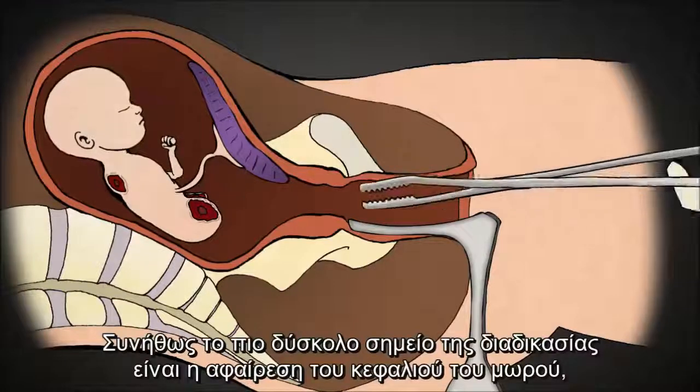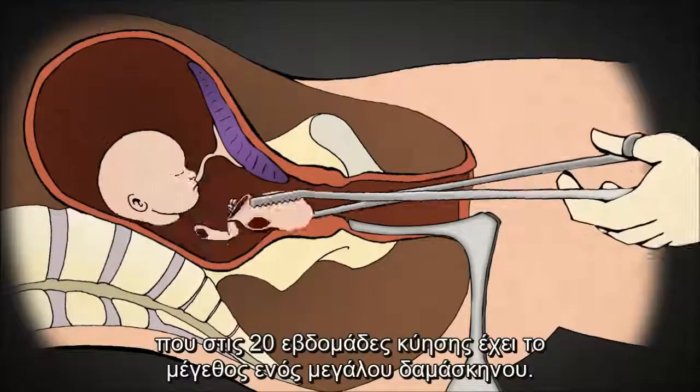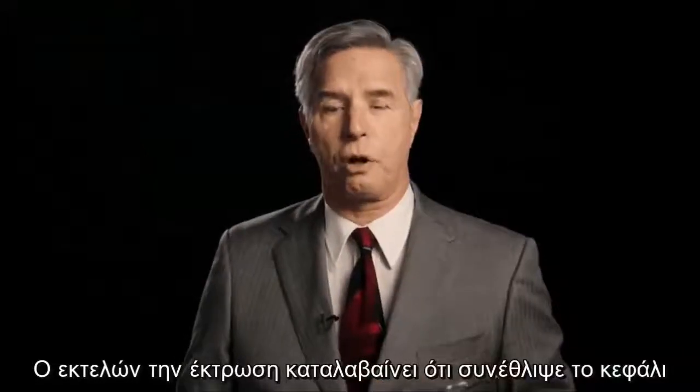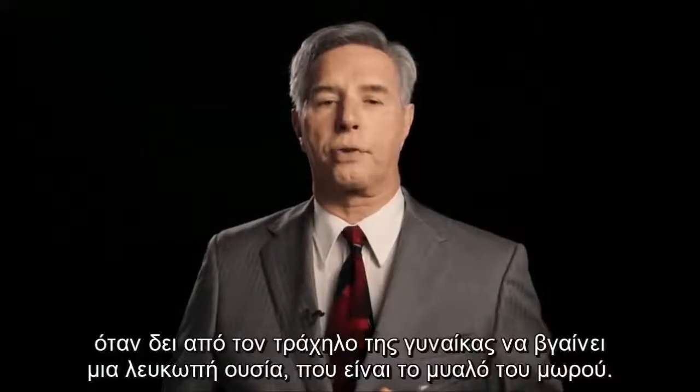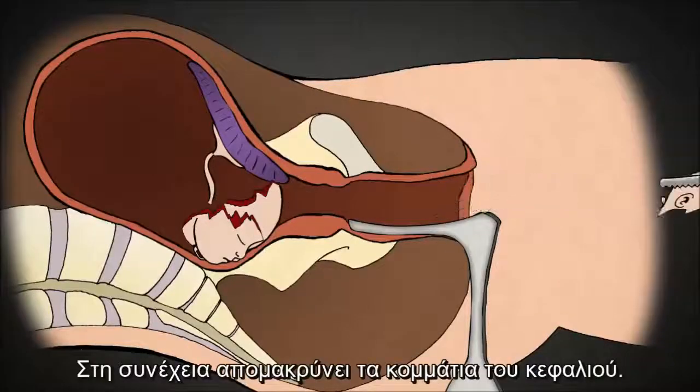Usually, the most difficult part of the procedure is extracting the baby's head, which is about the size of a large plum at 20 weeks. The head is grasped and crushed. The abortionist knows he has crushed the skull when a white substance comes out of the cervix. This was the baby's brains. The abortionist then removes skull pieces.